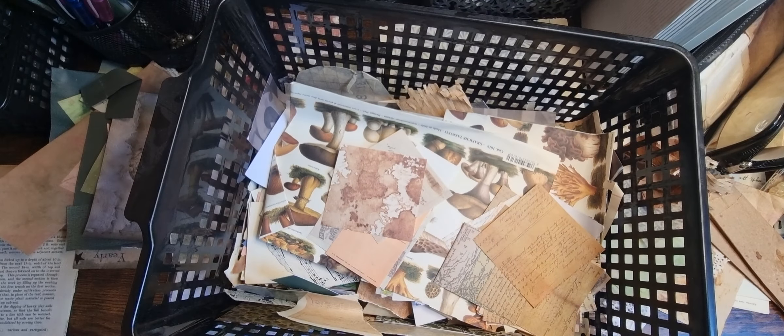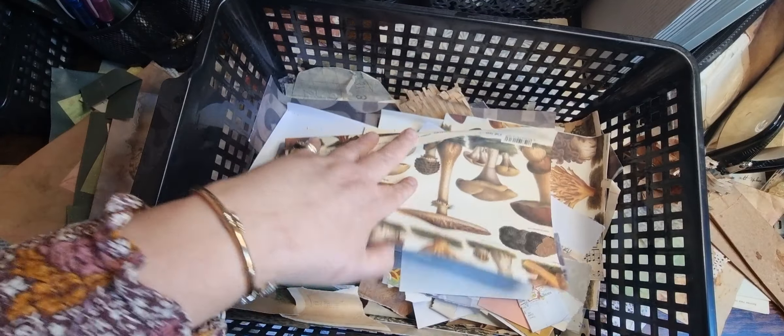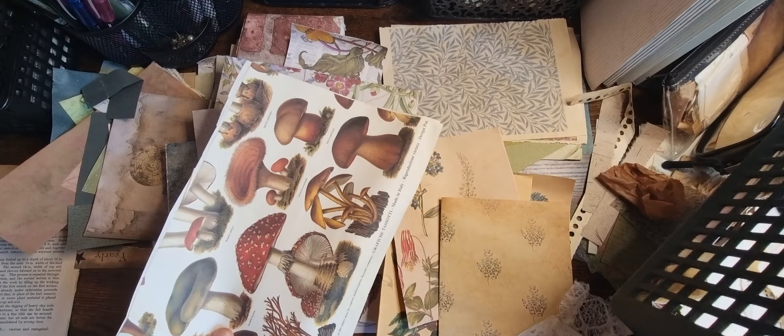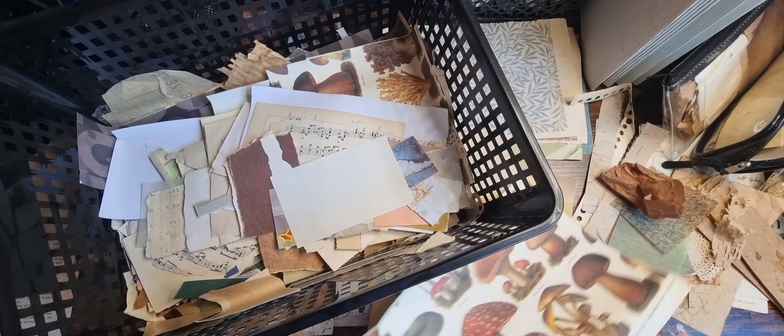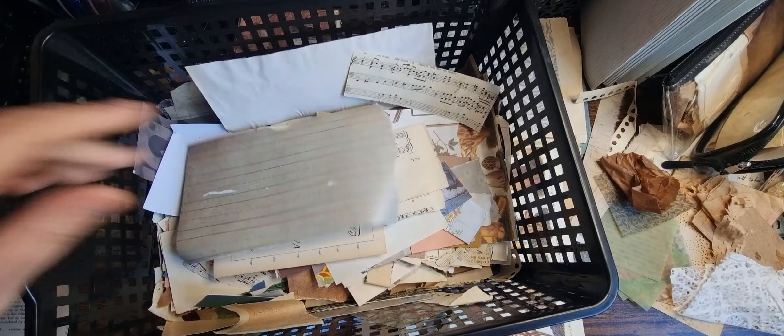I think after this I will say I've not got as much as I thought. So that's wrapping paper — which I think I might incorporate as a page.